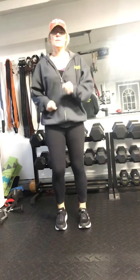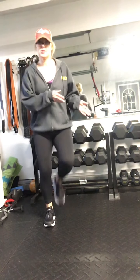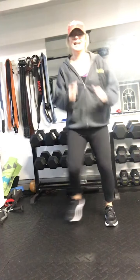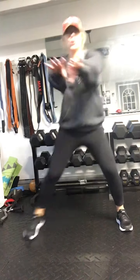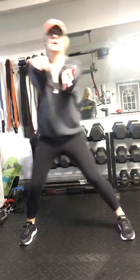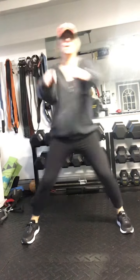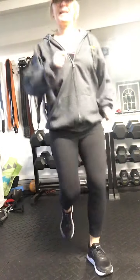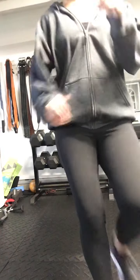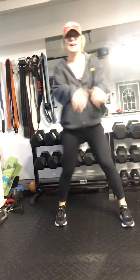We're going to add on — step touch to the right and the left. Just step side to side, reach and pull with the arms. Reach and pull, nice and strong with the arms, elbows come in tight, chest out. Give me eight, seven, six, five, four, three — from the top, march it forward. Bring it up two, three, and four and back. Oh yeah — step touch right here.